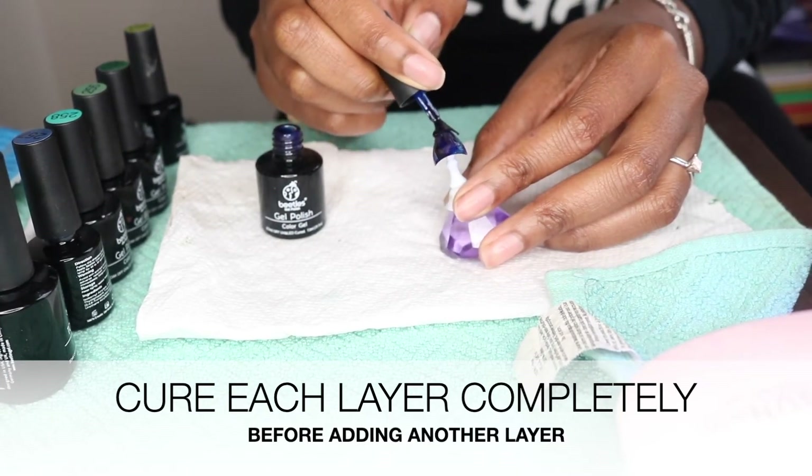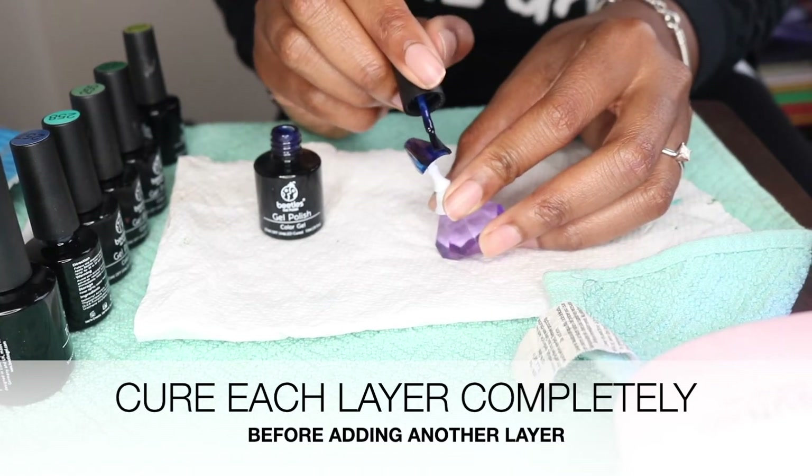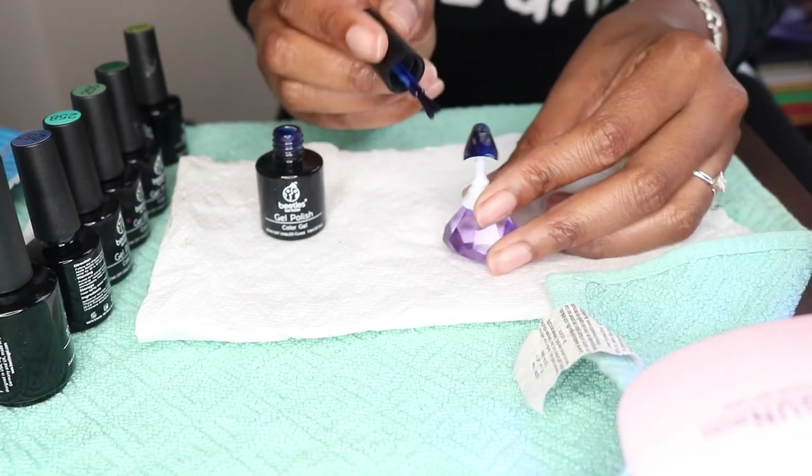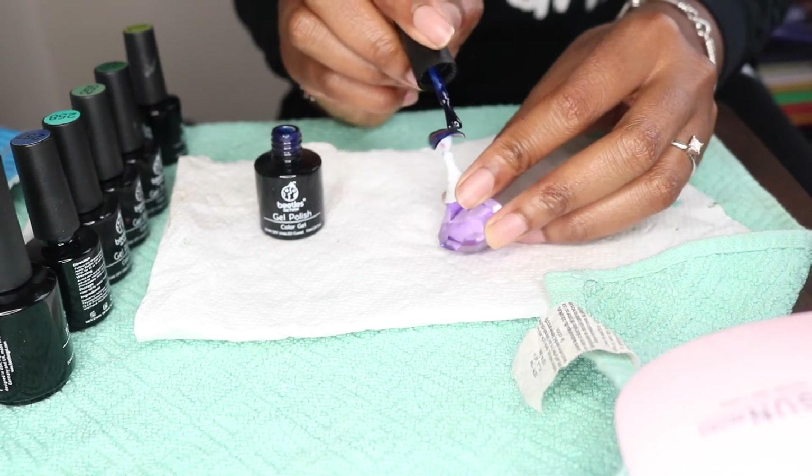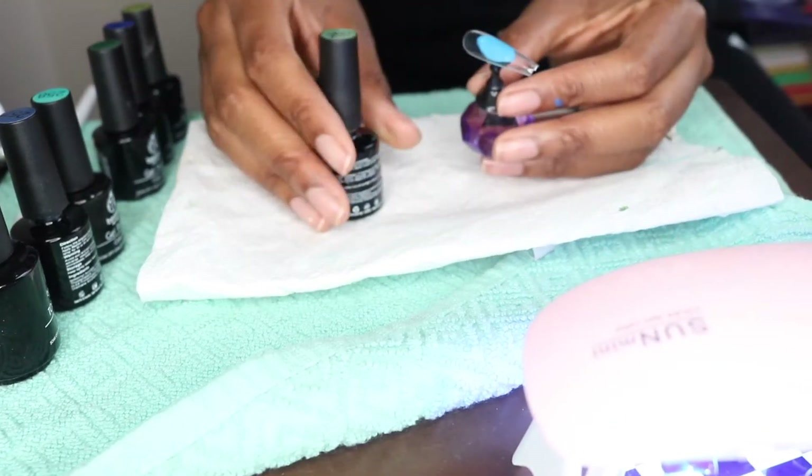I'll show you what happens later in the video when you don't cure each coat properly. You have to cure the base coat, you have to cure each layer of color that you apply, and you have to make sure you cure the top coat for the recommended amount of time.